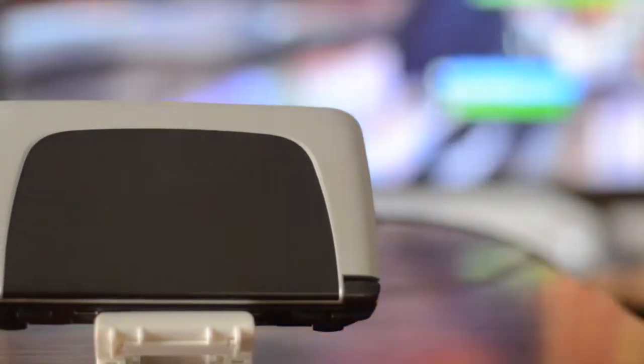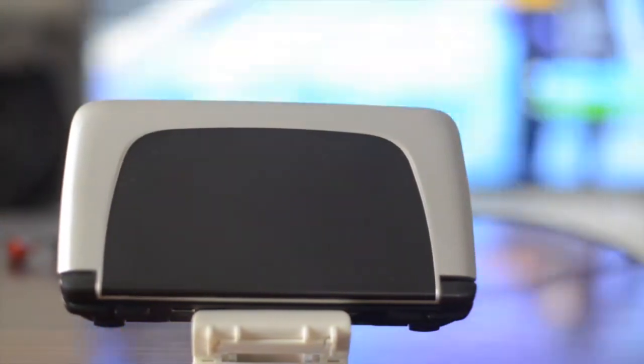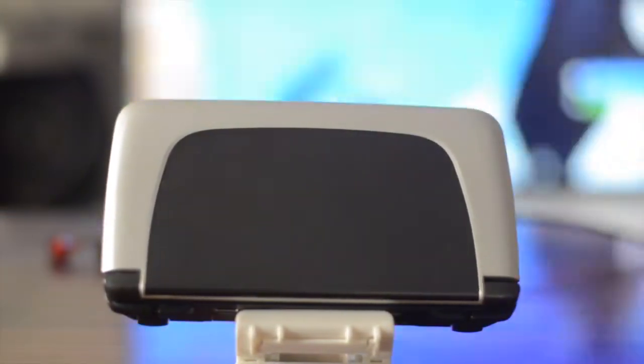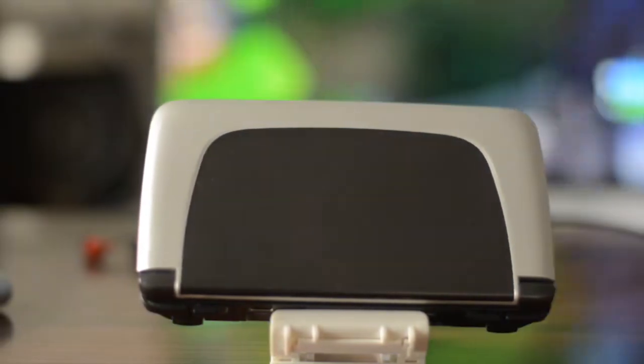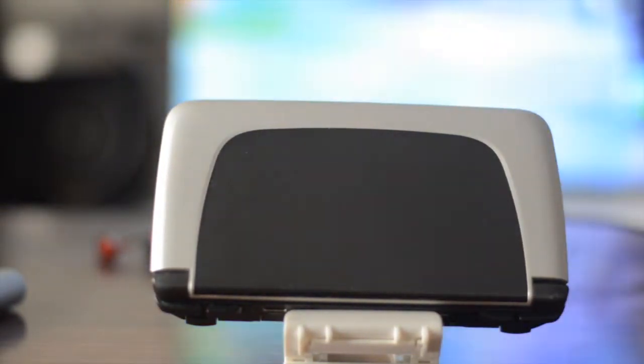Talking about the construction of the device, the top portion is constructed of aluminum with a brushed MacBook-style finish that feels very premium. The black portion in the middle is customizable; however, since launch no real customization has actually come out — some YouTubers removed it and tried 3D-printed panels, but there's been no official customization.